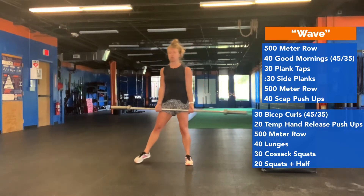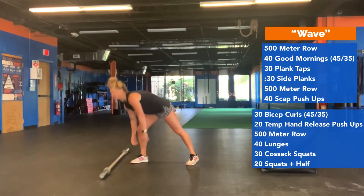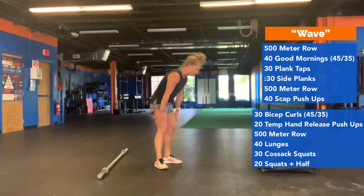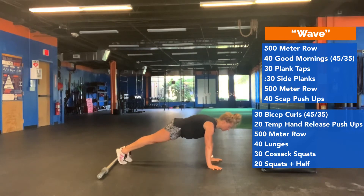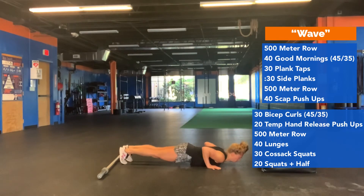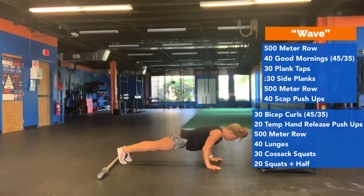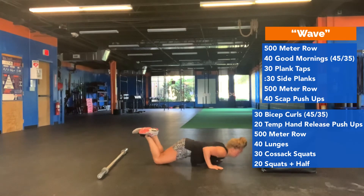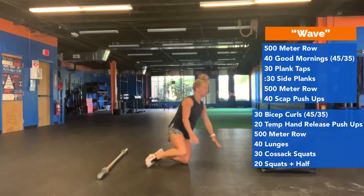Then you're going to finish up with 20 tempo hand release pushups. Tempo means we're going to slow these down — take a two second count to the ground: one, two, lift up your hands and push up. You can also do these on your knees. Nice, slow, and controlled. You're doing 20 of those.